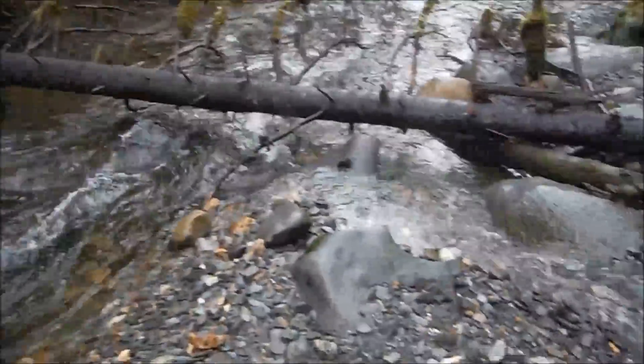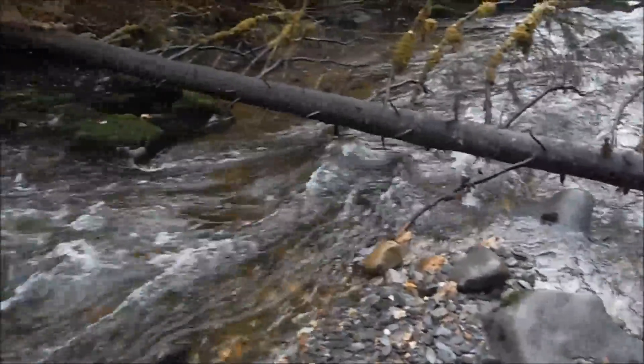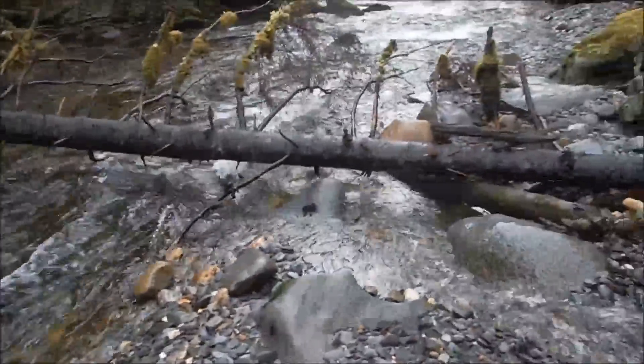I'm going to have to get one of them power beavers out here and correct the problem. Not that I would use a chainsaw or nothing like that. Oh no — it's a power beaver.